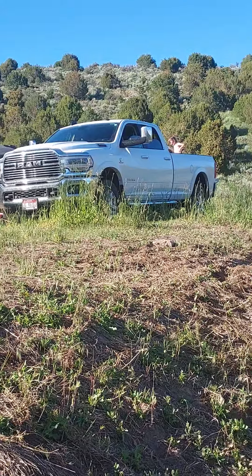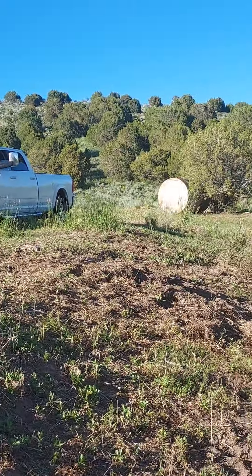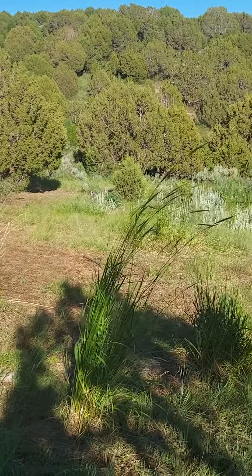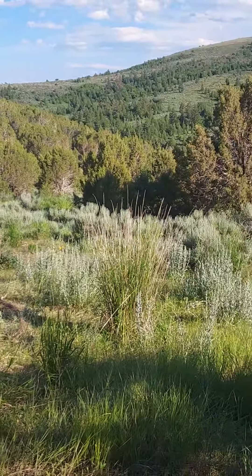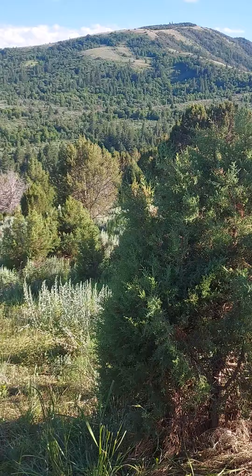Short man is over there getting a suntan, laying in the truck. No cows here today — they're all up on the mountain grazing. Getting kind of hot, hopefully they'll come to water soon.